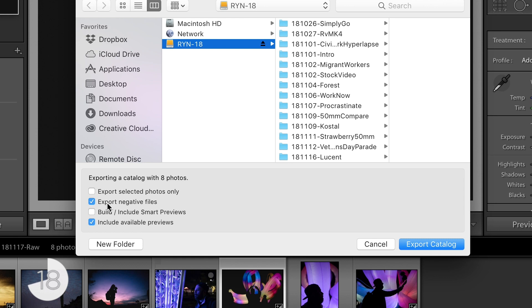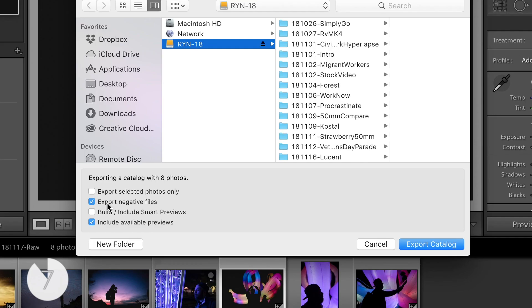Now our other options here are Export Negative Files, which you're gonna want to do unless you want to handle copying all of your files manually. I'm gonna let it do it in the program here, so I'm gonna leave Export Negative Files checked. And then for the previews, if you're moving to a slower computer or you want to speed up your process once you get to the next computer, check both of those. If not, uncheck them both — it'll speed this process up. Your next computer where you load these into Lightroom will build the previews for it anyway.